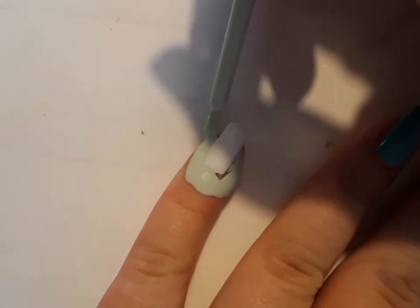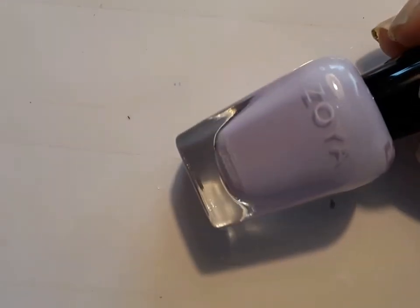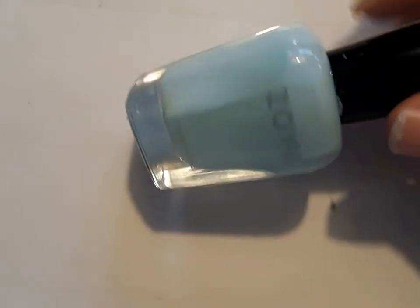Next, I'm getting the polishes for the gradient. I'm using Zoya's Abby, Zoya's Elena, and Zoya's Tweety.